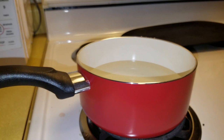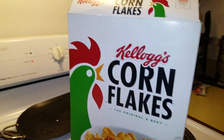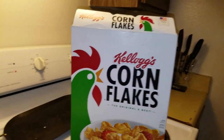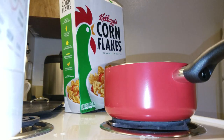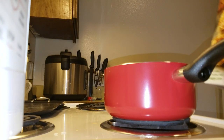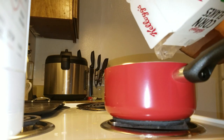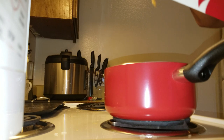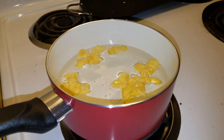I just realized I don't actually have noodles, so today we're gonna be boiling some corn flakes. Let's see how this works out for us. Now that we've got the corn flakes, we've gotta let them boil.